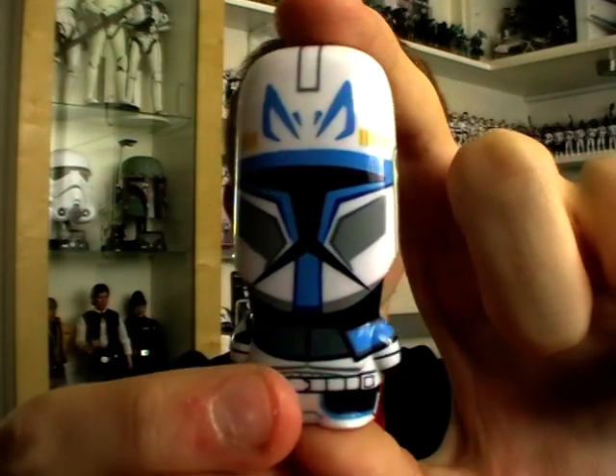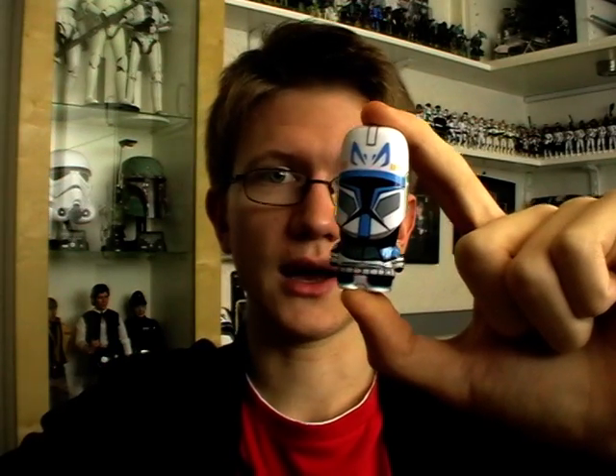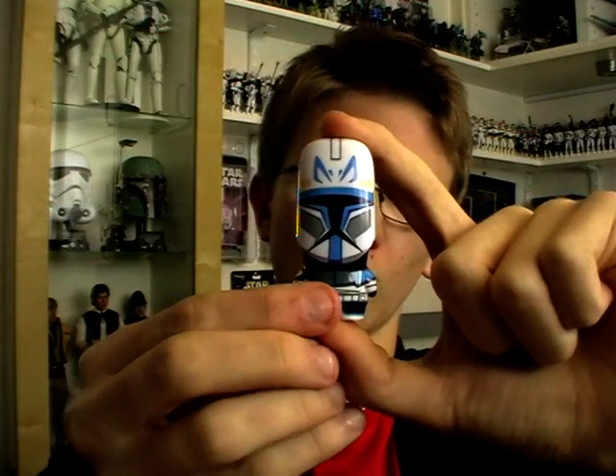Sean also asked me to point out that if any of you watching are interested in winning one of these USB flash drives, comment on this video below stating your favourite Star Wars character and Mimico will pick a winner at random. You could be in with a chance of winning one. You're not necessarily going to win this specific one — judging by Sean's emails, you can choose which flash drive you'd want.